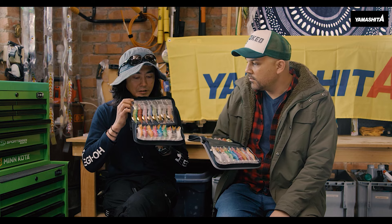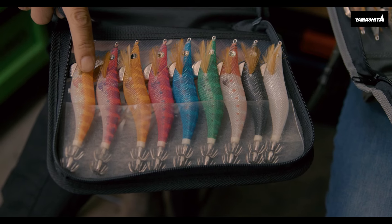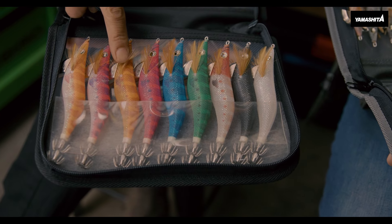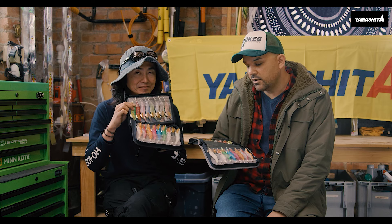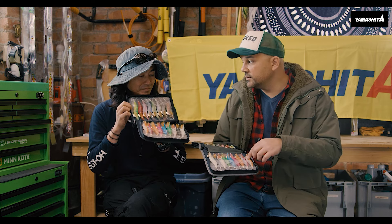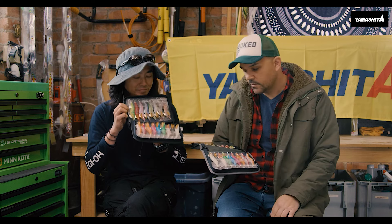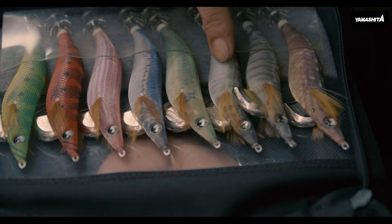Which colors would you recommend if you were starting out as a first-time Eggy user? Bright colors are more easy. If you start squid fishing, orange and pink and the bright wing — they're more visible. So if you were new to it you'd start out with the orange and the pinks, because you can see them and the squid can see them too. And then as you get more advanced, maybe start using the natural bait fish patterns.